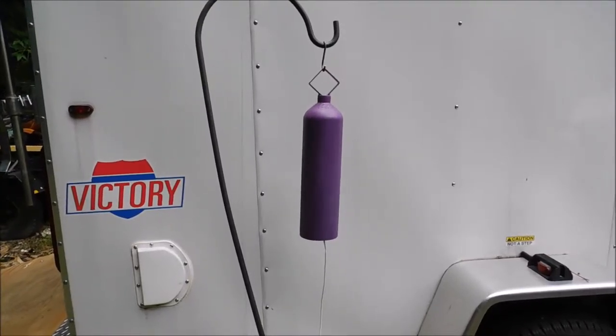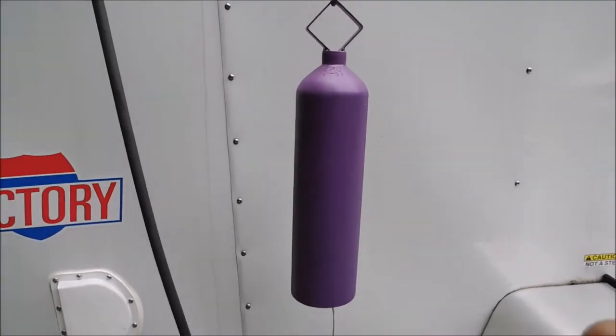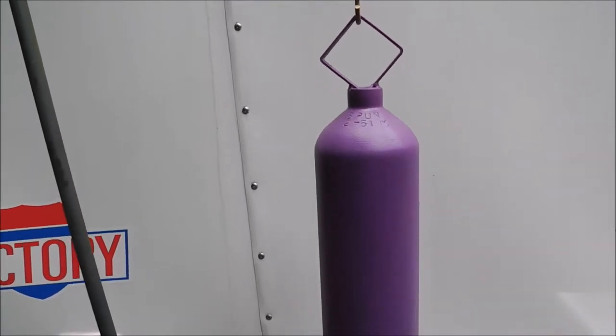Hello everyone, this is Pat from PSA Custom Creations and this is a belt that's made from an old oxygen cylinder — this is one of the tall thin cylinders. It's been cut in half, it's got a real nice look to it, it's a real nice purple color.